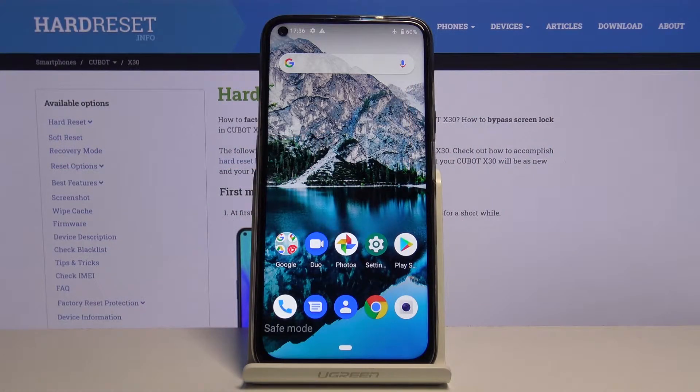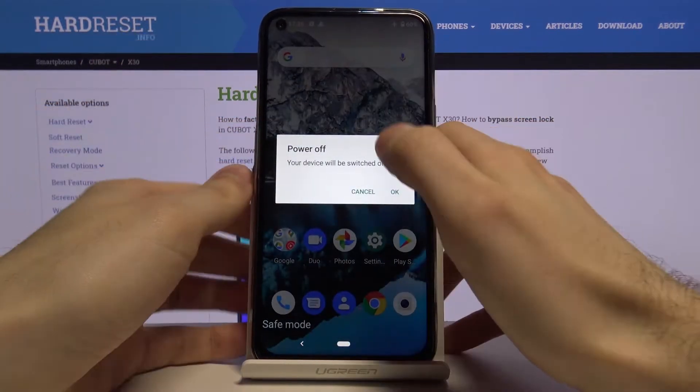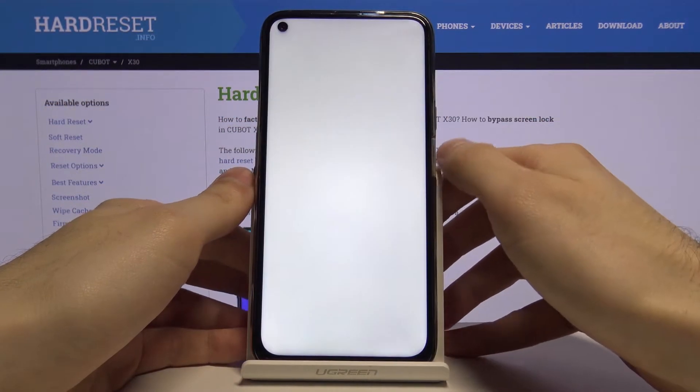Here I have Kubot X30 and today I'm going to show you how to enter boot mode on this device. Firstly, you have to turn your device off by holding the power key, then tap on power off, then confirm it.